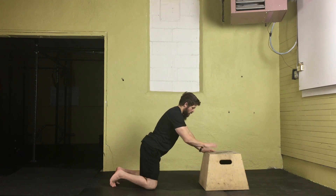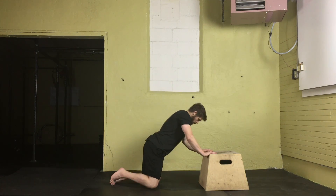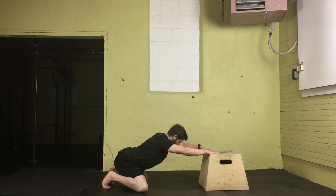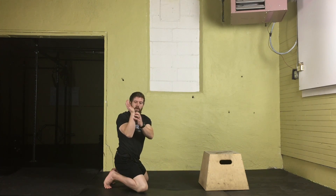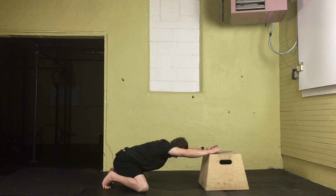Our arms are going to be extended overhead. I'm using a plyometric box — you can use a weight bench, a big stack of plates, whatever you have available at your gym that's sturdy. You may have to adjust your position or distance away from the bench. I'm going to have just below my palms — this area of my wrist — planted firmly on the box.